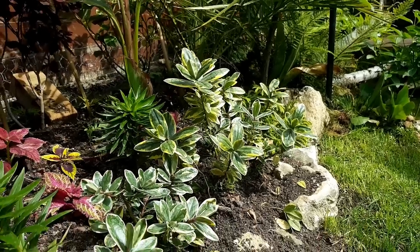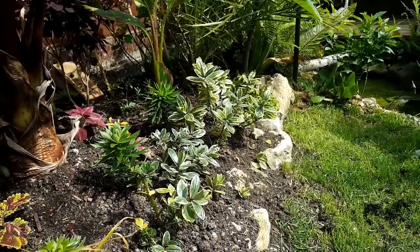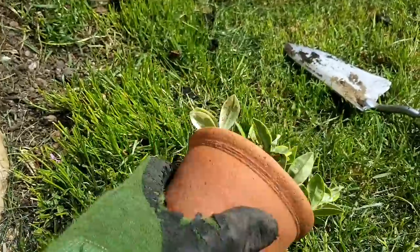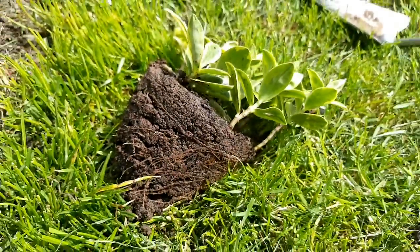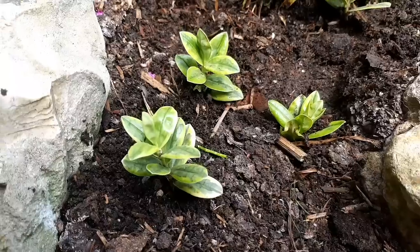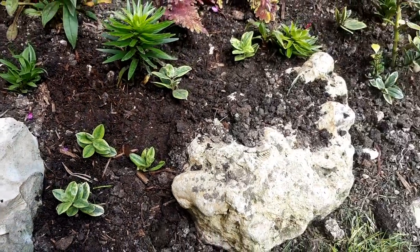I also pruned my variegated hebe to encourage bushier growth. It's worked well on the parent plants and the tips I put into soil for propagation seem to have rooted. A quick inspection by tapping it out of the pot reveals a good root system on the new cuttings, so I'll get these into the raised bed too. The plan is to eventually have a good solid row of these hebes as edging to the raised bed between the rocks.